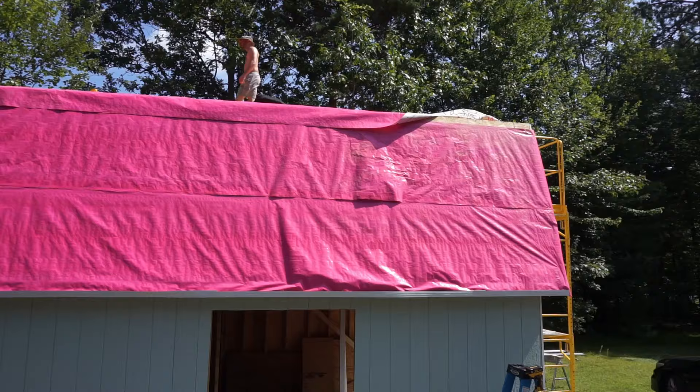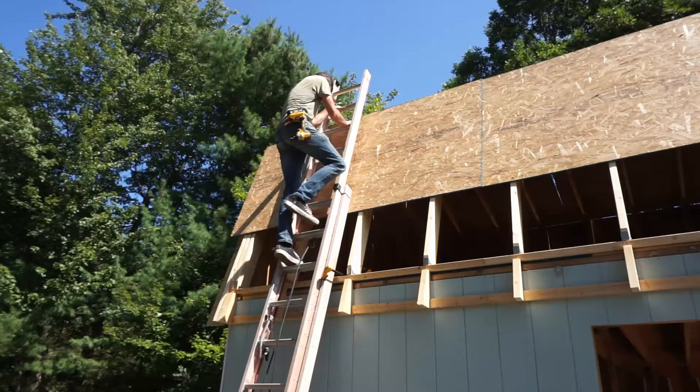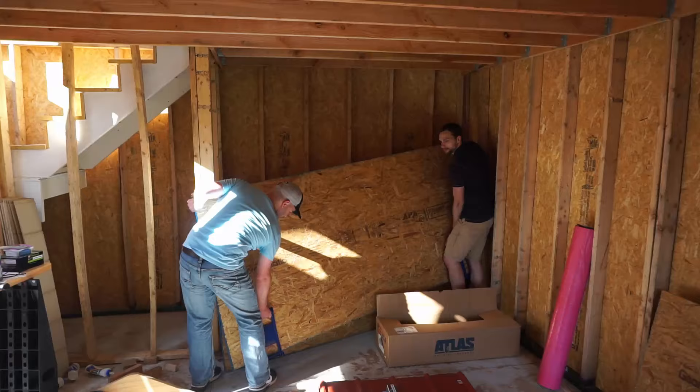First off, if you plan on building one of these yourself you should be comfortable with working high up off the ground, and you should be prepared to rent some scaffolding and a tall ladder if you don't have one. It also goes without saying that you'll need an assortment of power tools, and you will also need some friends to come and help you.